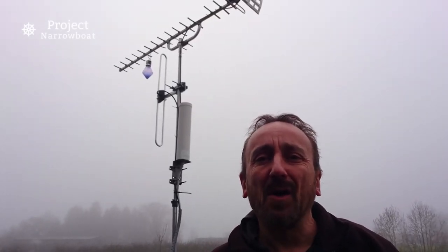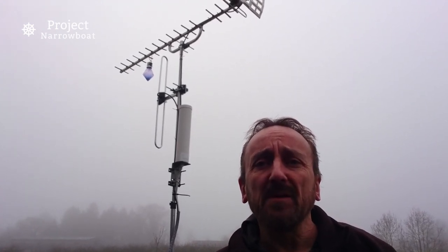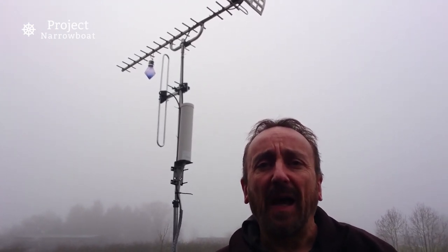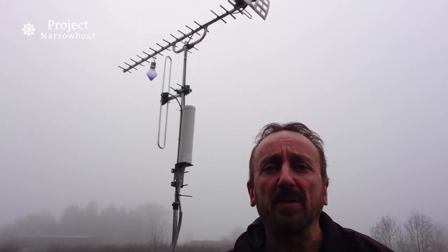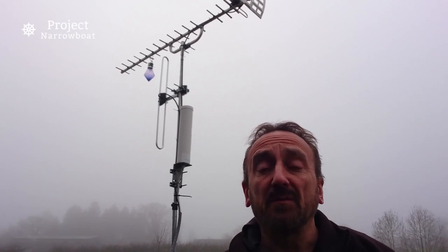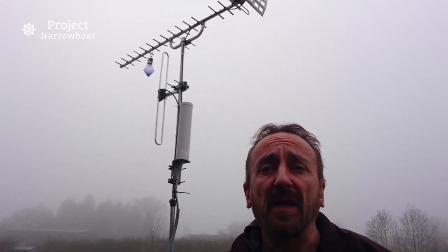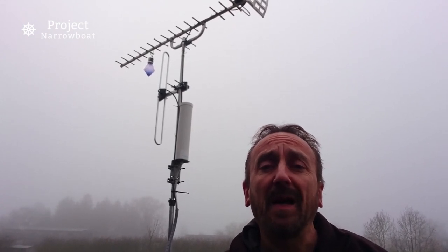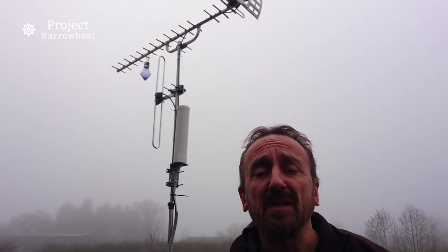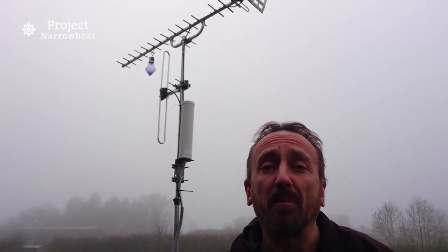So out here you can just see the comms mast behind me. It's not as tall as it normally would be — there used to be a third section, but unfortunately that went the way of all things and it's now at the bottom of a lock somewhere. So I've just got the two sections now. At the top you can see the TV aerial, below that I've got the UHF aerial, and below that is the LTE 4G thing, which does the broadband.